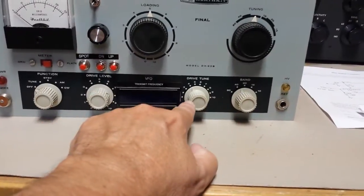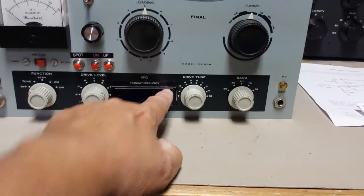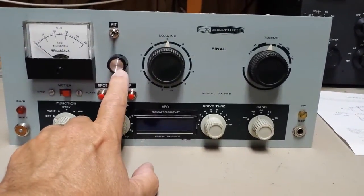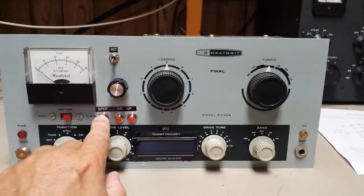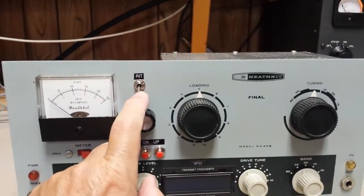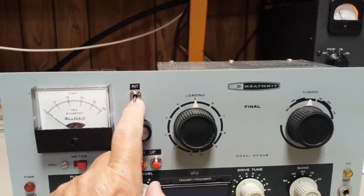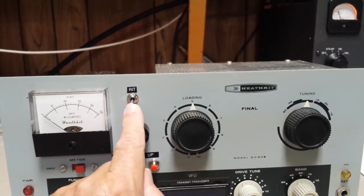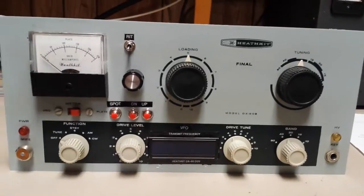I used the Dremel to cut out the hole here for the display. This is the N3ZI kit. I added a few switches to control the DDS — this is your VFO tuning right here. You've got a spot button here to key the VFO without keying the transmitter, so you can hear yourself in the receiver. This switch is labeled RIT, which it technically is, but it's not the same thing as the RIT on a transceiver.